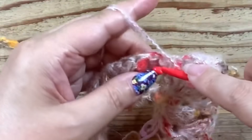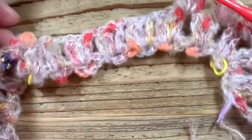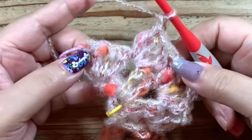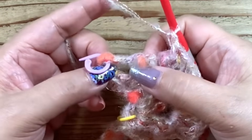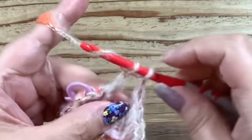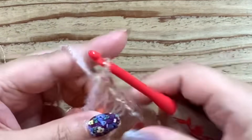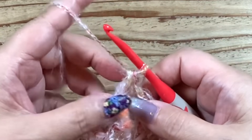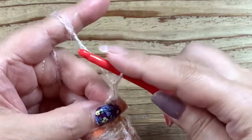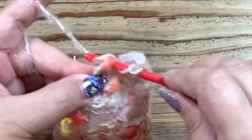鎖1をして、次はこの隙間にグラニーステッチ長編みを3本編んでいきます。鎖1、また次の隙間にグラニーステッチ長編みを3本編んでいきます。角が来たらこのように増し目をするのを忘れずに進めていきましょう。2段目の最後のところに来ました。前の段と同じようにこの鎖1の隙間に長編みを3本編みます。そして一番端っこはVネックのために鎖1をして、このマーカーをしていたところに針を入れて長編みを1本。